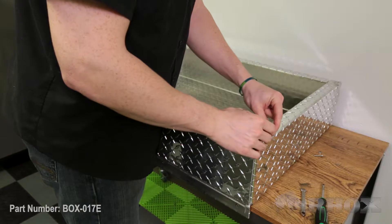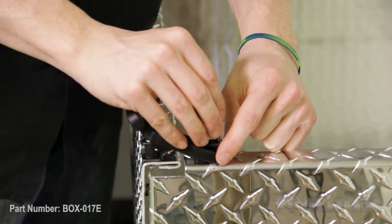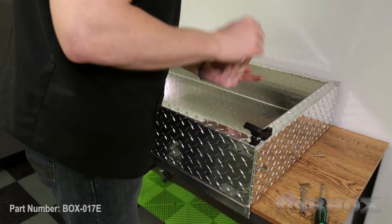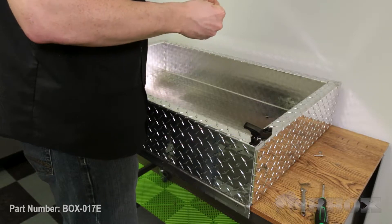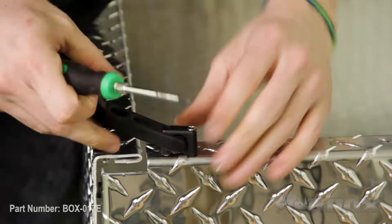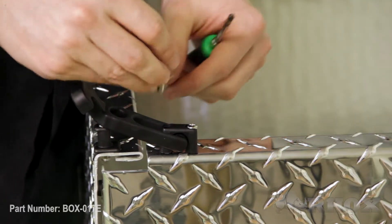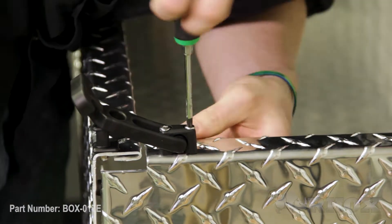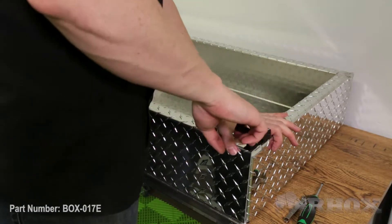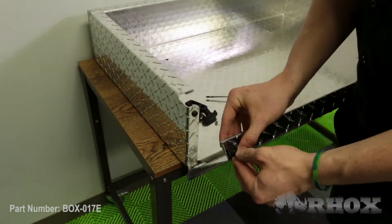Our next step is to install the latch itself. We're going to put our latch holder on the latch before we put it on the box. We'll place it on the box and put one of our bolts through, then place our washer and nut on the back side. Once that hardware starts to thread, you can go ahead and put the other bolt in place, and once that's in place, tighten down all your hardware. Then, once your latch is in place, go ahead and lock your latch. Now we're going to repeat the same process on the other side.